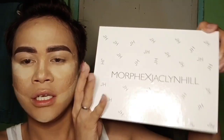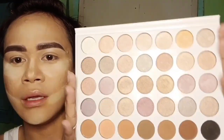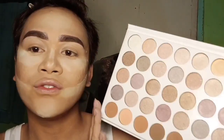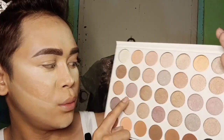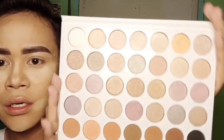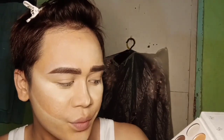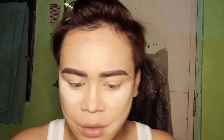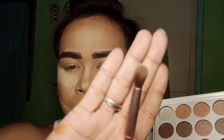Now we're done baking, so let's move on to the eyes. For the eyeshadow, I'm using a Morphe palette — it has 35 shades of color. For this look, I'm going to use a mauve color — shades one, two, three, and four. First I'm gonna use the warmer color for the outer crease, and I'll use a blending brush.